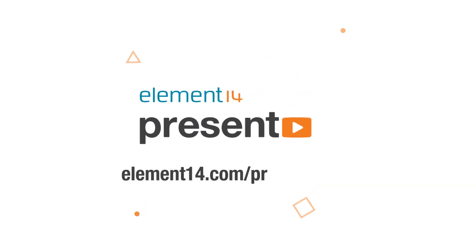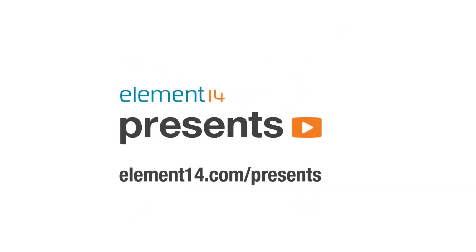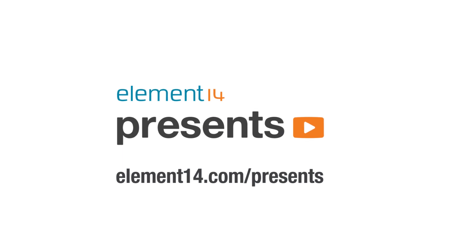The following program is brought to you by Element 14, the electronics community where you can connect and collaborate with top engineers from around the world. Join now at element14.com slash presents.